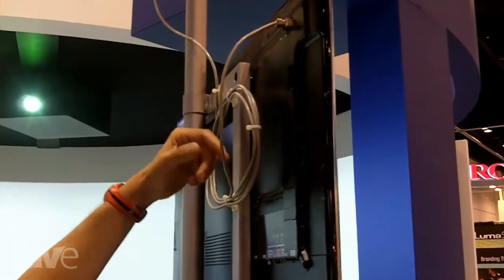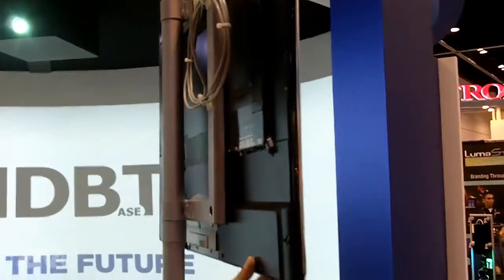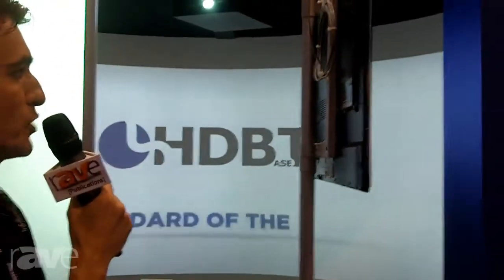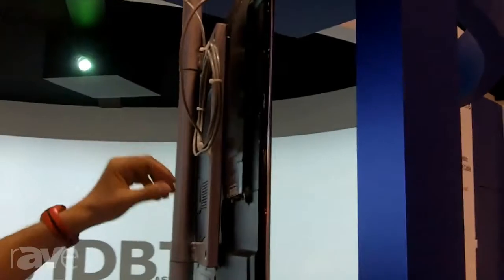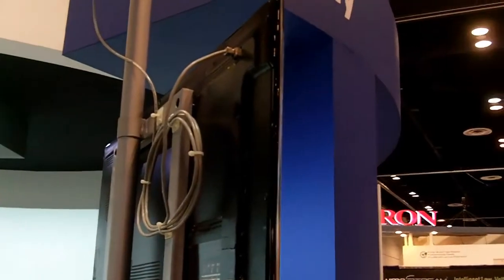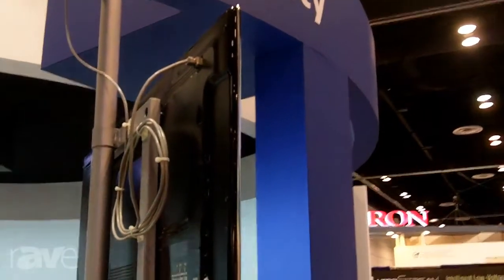This cable basically powers the display, and this is what the trend is now when it comes to HDBaseT. Consumers are looking for a solution that will simplify the entire installation, and this is probably a perfect one for everyone.